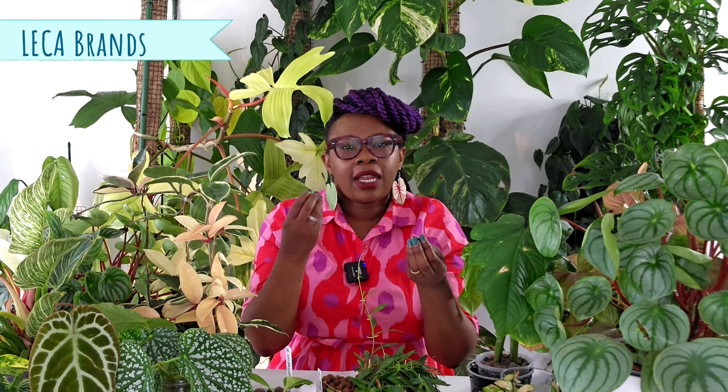And then there are different kinds of manufacturing processes. Some lecker is rounder than other lecker. Some lecker is bigger — you've got the giant lecker, you've got micro lecker. You've got all sorts of different types of lecker.